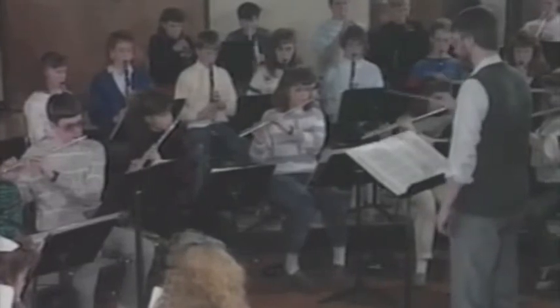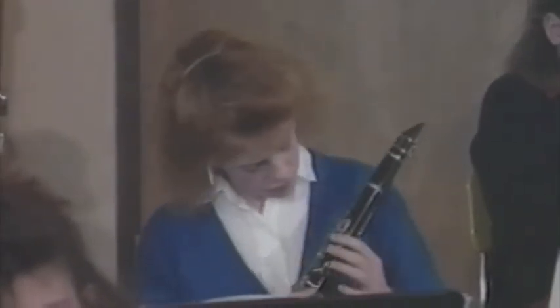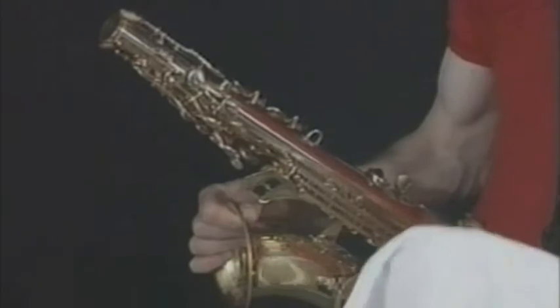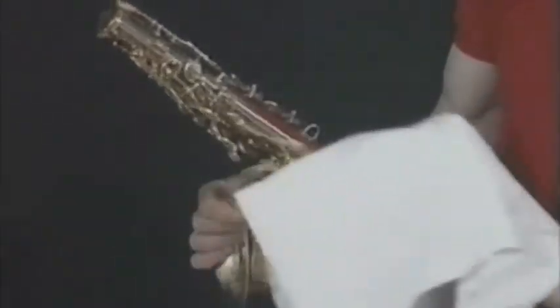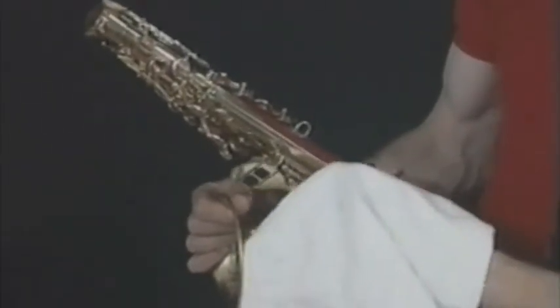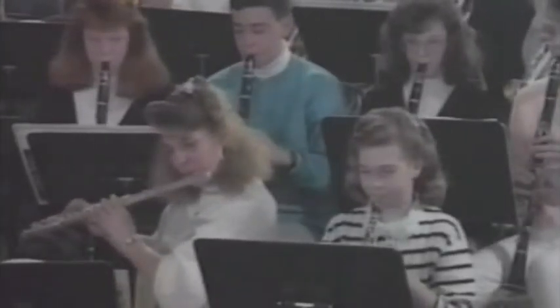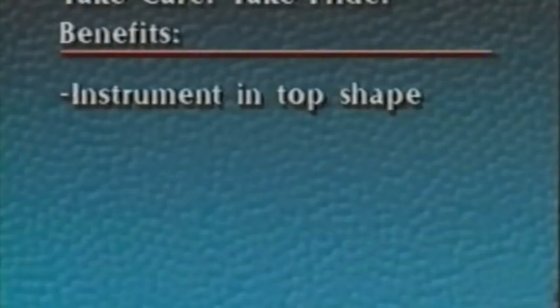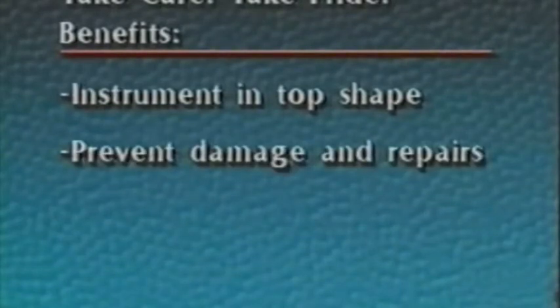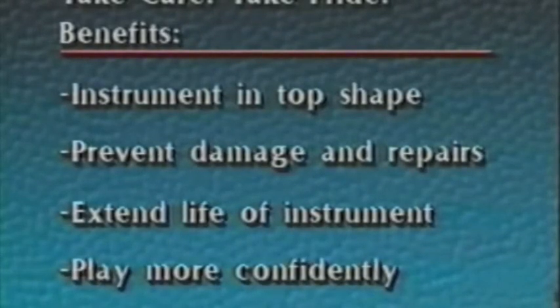Playing in the band is a fun experience and one which can be a positive influence on the rest of your life. Trying to play an instrument that doesn't work properly only takes away from the fun of playing. Now that you have learned to take care and take pride, you can prevent most of the common problems with instruments simply by following the assembly and handling techniques and the daily, weekly, and monthly maintenance schedules shown in this program. You must decide whether you want an instrument that you can be proud of or an instrument that will give you problems. It's not a hard choice when you look at the benefits: you can keep your instrument in top playing condition, prevent needless damage and repair bills, extend the life of your instrument, and play more confidently knowing that you have taken care and taken pride.